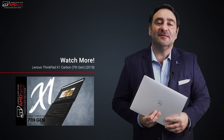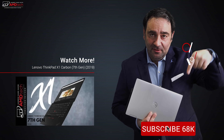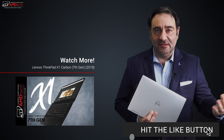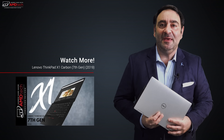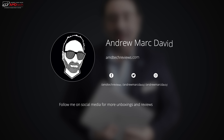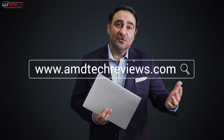Please hit the like button, subscribe, and share this video. Leave a comment below and let me know how I'm doing, or if there's a device you think I should review. Check me out on Facebook, Twitter, Instagram, and my website amdtechreviews.com. Until next time, this is Andrew from AMD Tech — see ya.